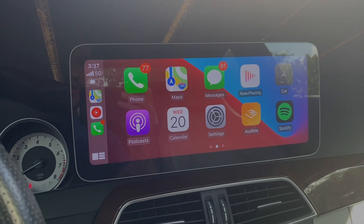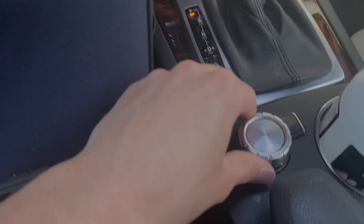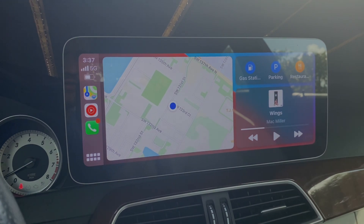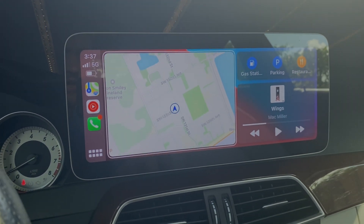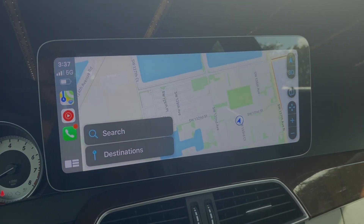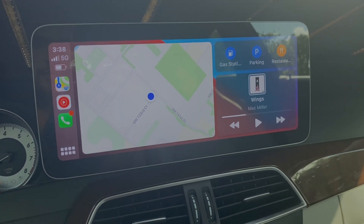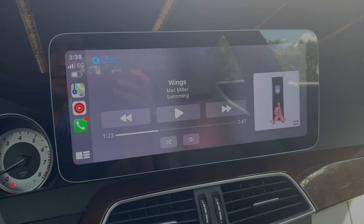If I want to go into my apps to see something, I use the command knob to go through and select what I want. If I want to go back to the music and maps, I use the command knob — select the maps to make them bigger, simply click on it and the maps are nice and big. Going back again, if I want to make the album art cover of my music larger, I select it with the command knob and it's nice and big.